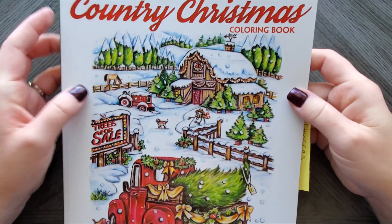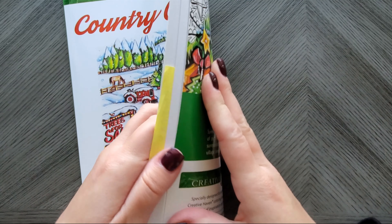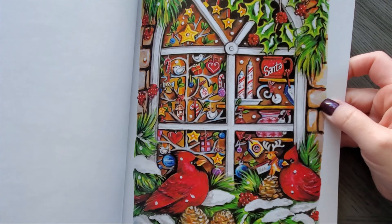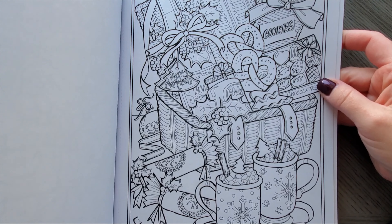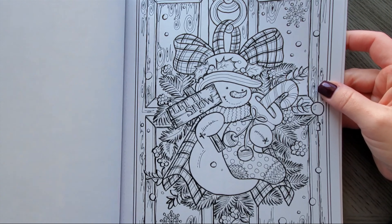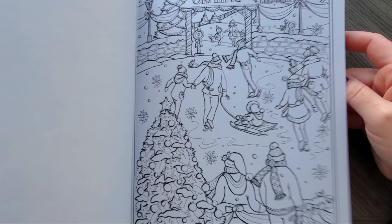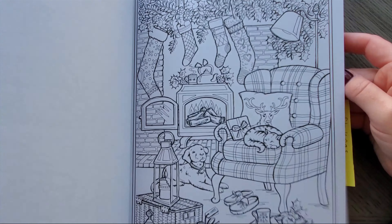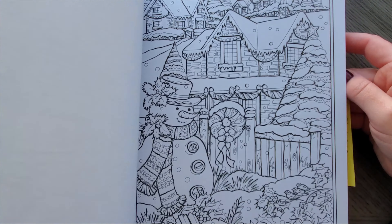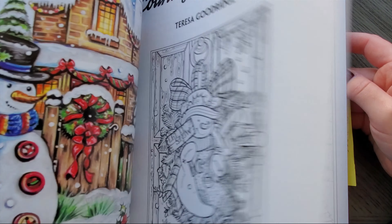Now we're getting into the ones I actually like. This is Country Christmas by Teresa Goodridge. I don't know how much I colored in this one — I got it last year. Very awesome Teresa Goodridge style pages. So cute, so adorable — I love anything that woman draws. I did buy it last year so I might not have finished a page in it.